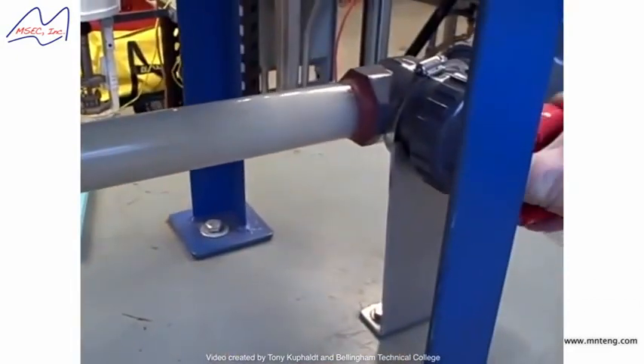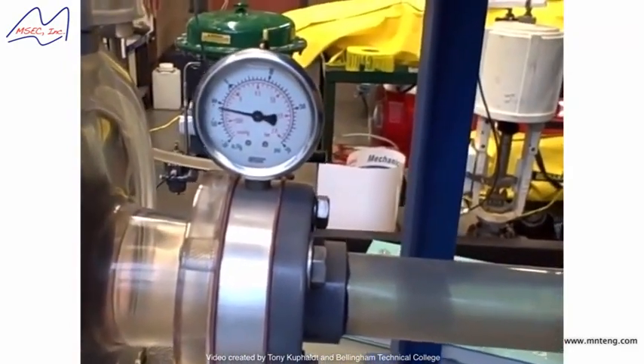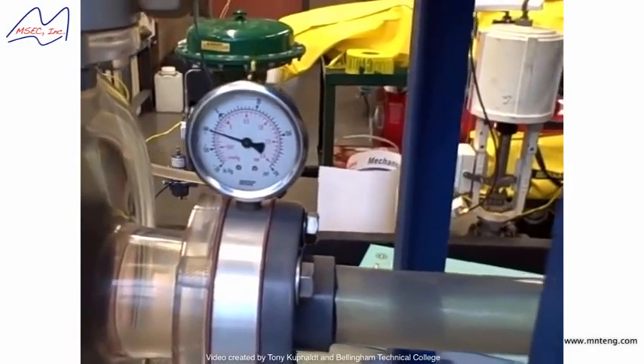I will open this valve back up. That increases the pressure on the suction side of the pump — less and less vacuum — until we no longer flash and we no longer cavitate.